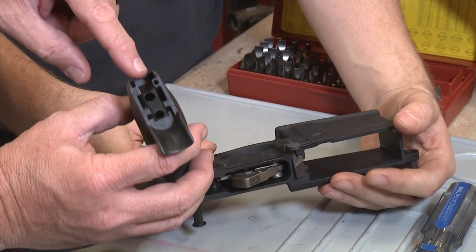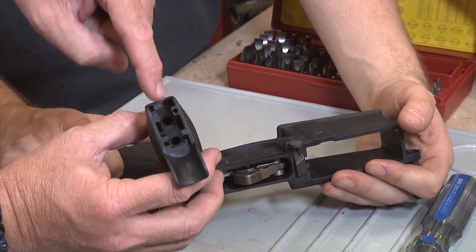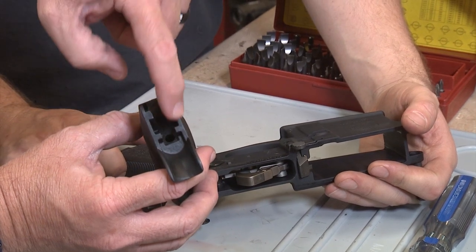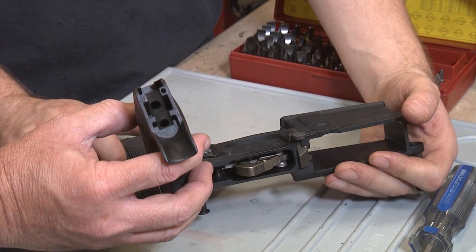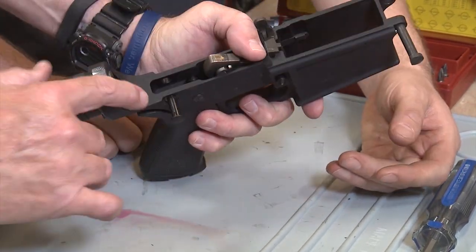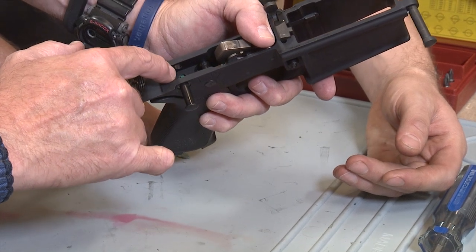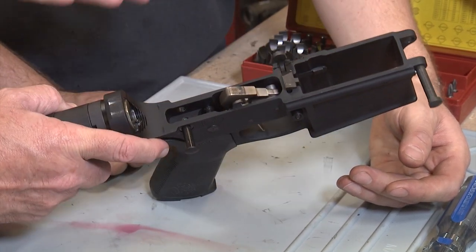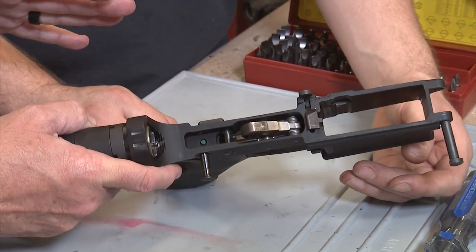On the Magpul grip you'll see it has two holes. One hole is for the screw that holds it together, and the other one is to have access to the AccuTight tension system. And the AccuTight tension system — you can see there's a little green screw. That will create tension to make the upper and lower receiver tighter to each other.